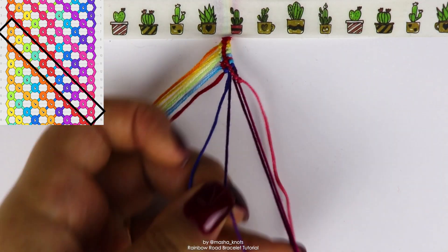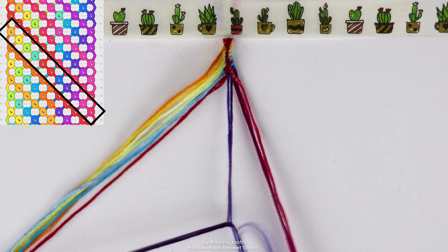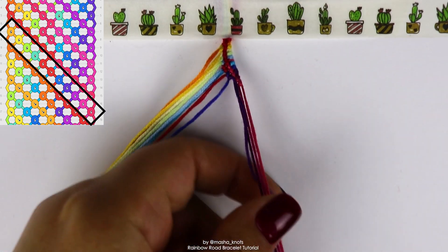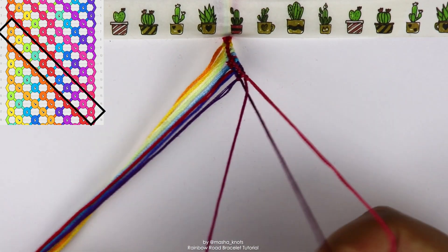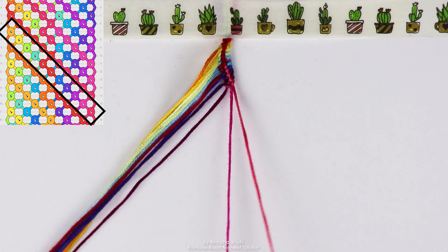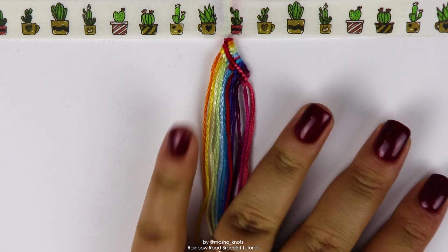Now the next string, which is a purple, does a backward forward knot on the blue, which we just did a backward forward knot with. And so on grabbing the next string, it does another backward forward knot. And two more backward forward knots until we reach the end. And there we go. That is literally it.